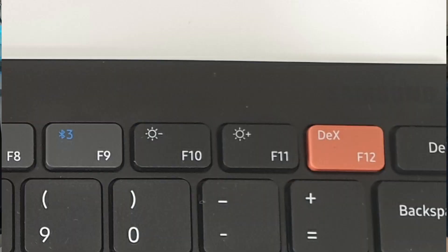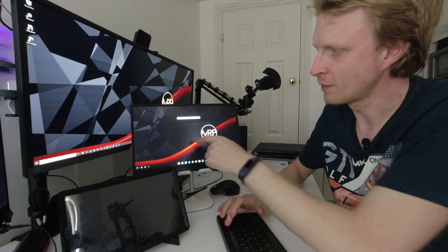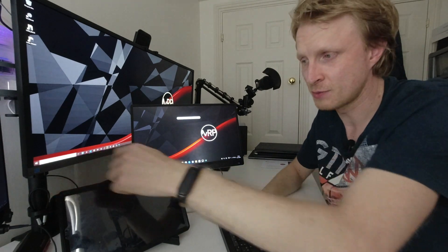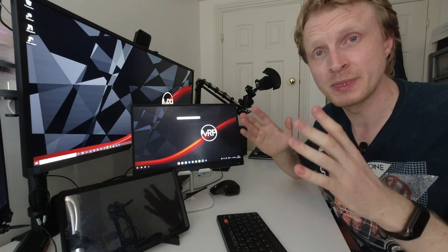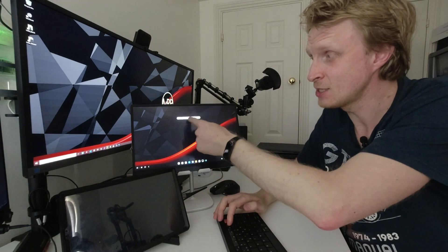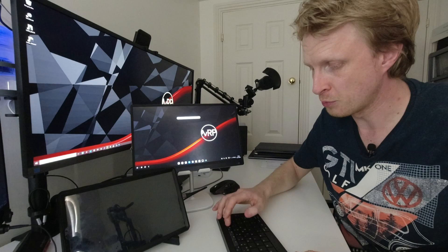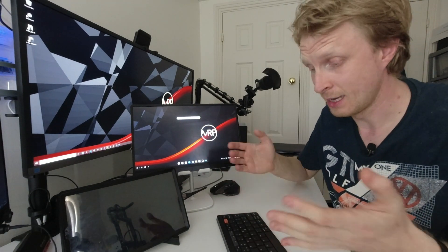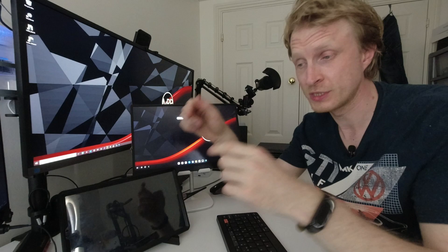The next two buttons, F10 and F11, control brightness — decrease and increase. That's great, but the problem is they don't work on the external monitor; they only work on your Galaxy device. So I'm adjusting brightness on the tablet, which is fine if you're using it, but most of the time I use Samsung DeX without the tablet screen on. Having brightness up and down is useless in that case, and the overlay stays on screen until you press Escape or tap it away. Having a secondary Galaxy screen as a monitor is nice, but how often will you change its brightness?